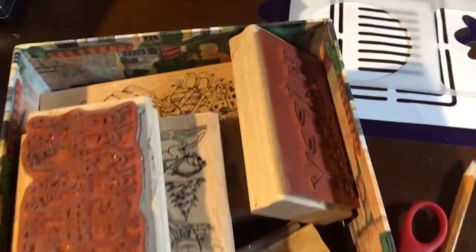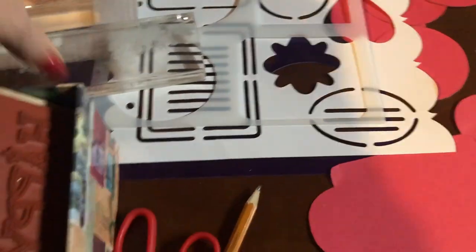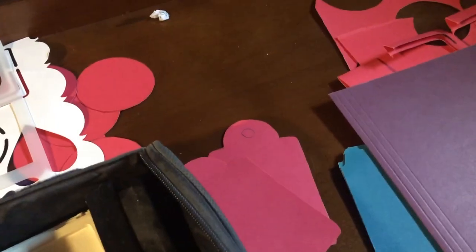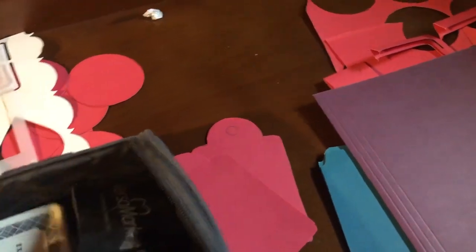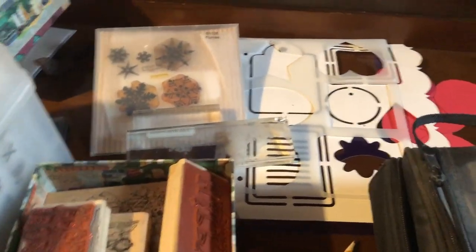I'm going to decorate them — I have Christmas stamps, the wooden ones and acrylic ones, and I have my little blocks for the acrylic ones, and I have tons of different inks. There are several over here — watermark stamp pads, quite a bit of those, and then normal ones. I'll probably just stick to a couple of the same colors. I'm not going to be coloring them in, just stamping on the design.